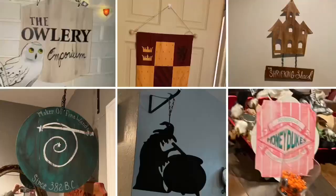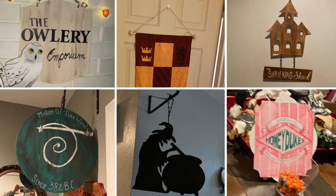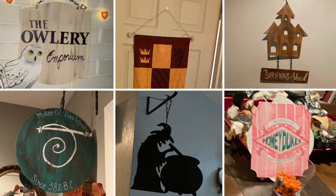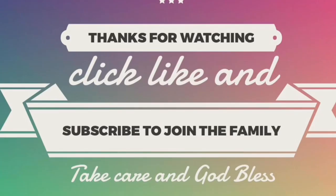That's it for now everybody — I hope you really enjoyed this tutorial. Thank you for your patience. Hopefully you've gotten some tips whether or not you're a Harry Potter fan — maybe for an upcoming party or event. If you have any questions leave them in the comments below. Stay tuned because tomorrow we have a second video with the rest of the signs. As always, take care, God bless, and we'll see you next time — bye!